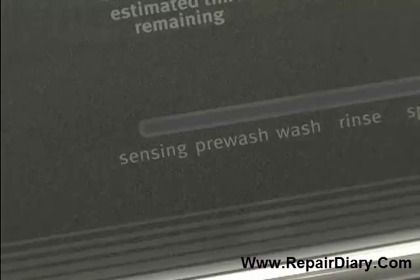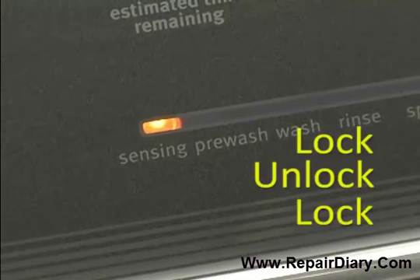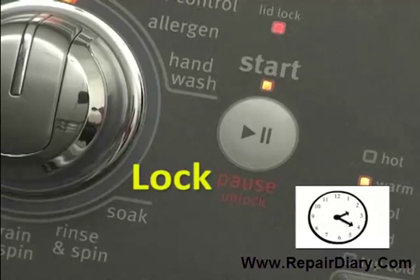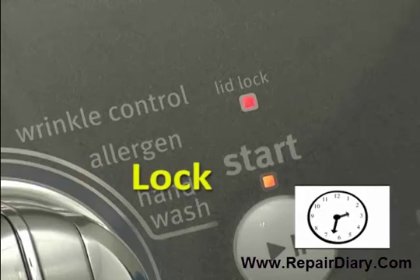The sensing light will turn on and you will hear the lid lock, unlock, and lock again in order to allow for proper load sensing. Let's take a listen. This is part of normal operation and the beginning of the sensing sequence.